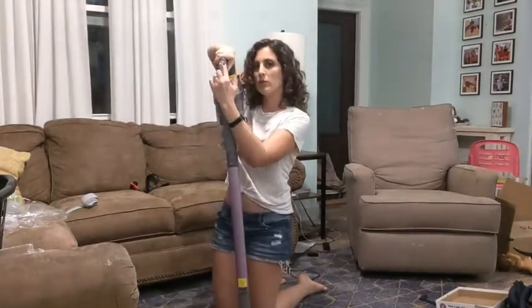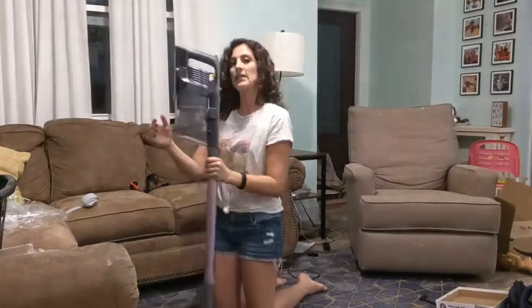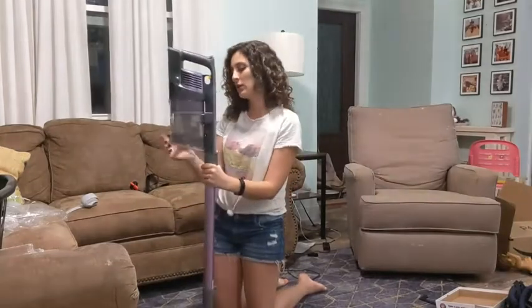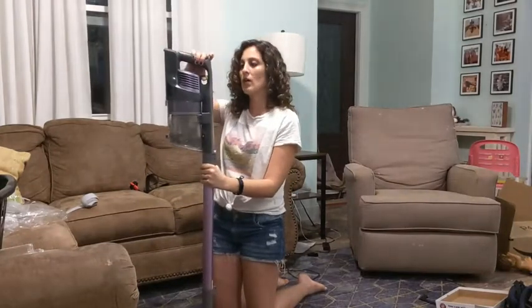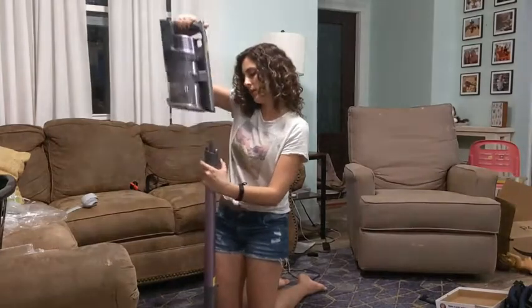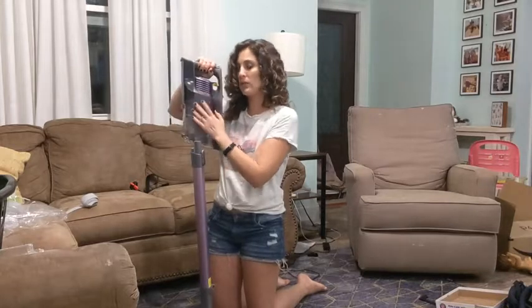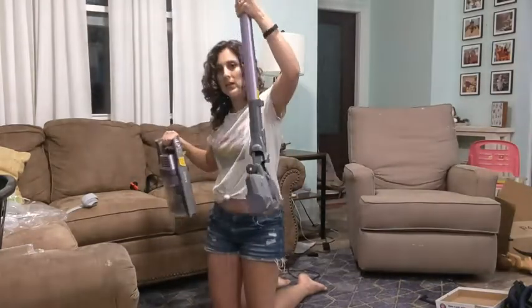You just use this little button right there to turn it on. This whole canister fills with the dirt, so you easily just take this off, dump it, and then store it. You cannot store it standing up with this on top — it's too heavy on top.